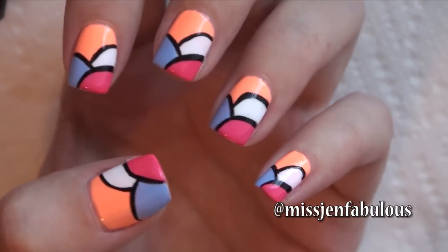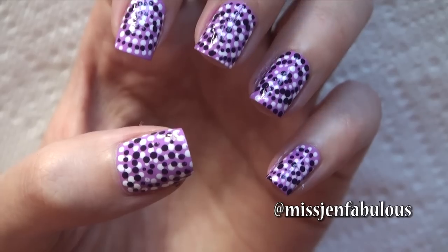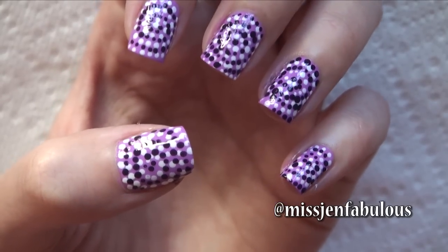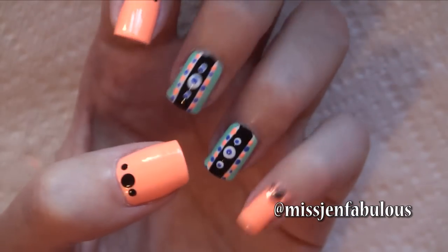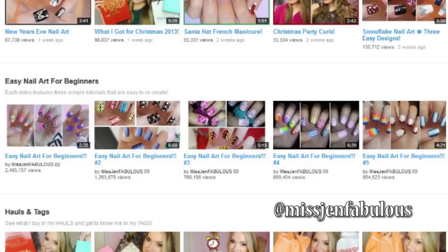It is that time again for Easy Nail Art for Beginners — this is video number 9. Make sure to check out my entire playlist if you've missed videos number 1 through 8. I hope that you enjoy the video. Give it a thumbs up if you'd like to see another one next month, and let me know in the comments down below which manicure is your favorite.